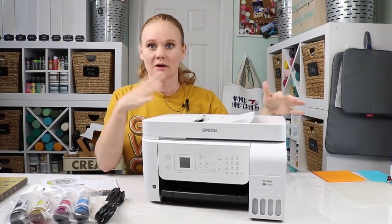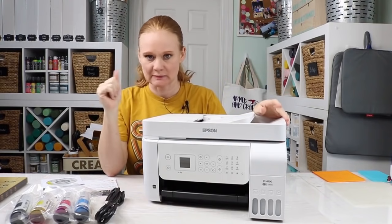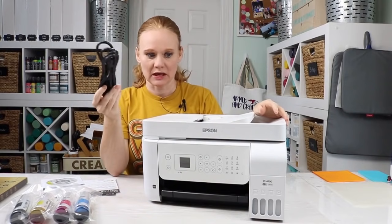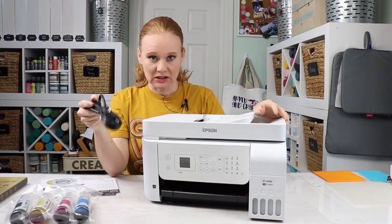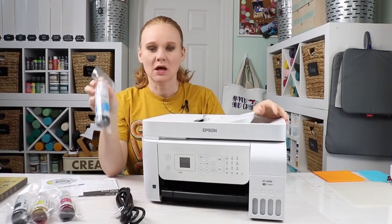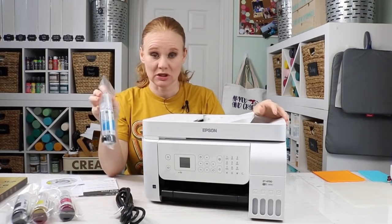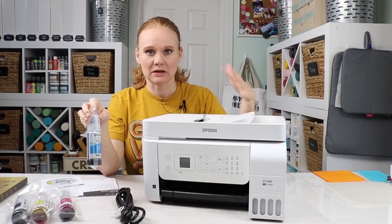Here's the printer out of the box with all packaging material removed. Also in the box was a power cord — very important — which I have not opened yet. Do not turn this printer on without filling it with ink first. The printer comes with ink for regular printing purposes, and we're just going to toss that. As I said at the beginning, you never want to mix regular ink with sublimation ink, so we want to fill it originally out of the box with sublimation ink.